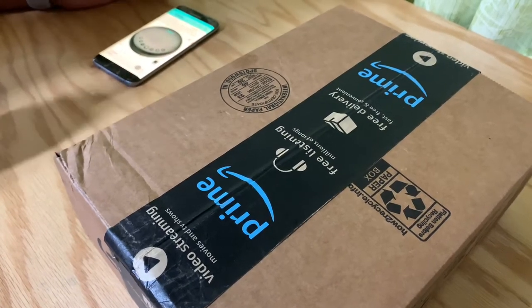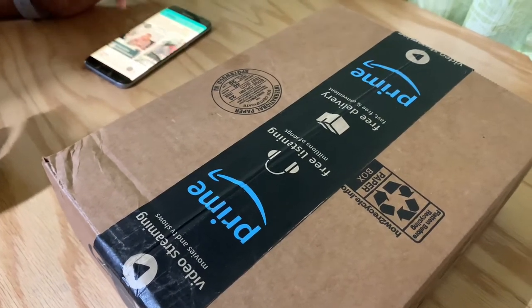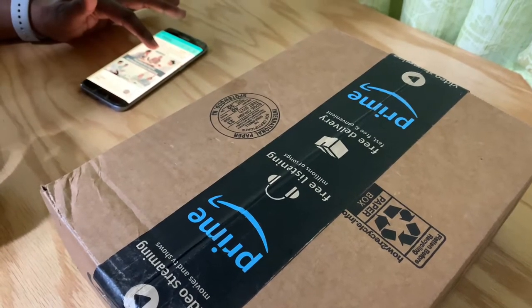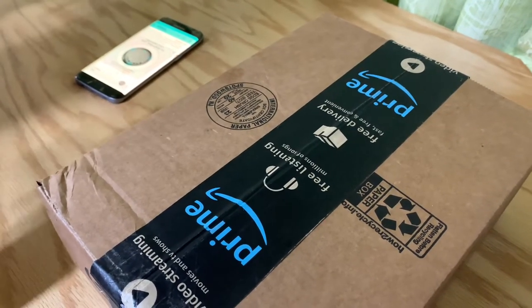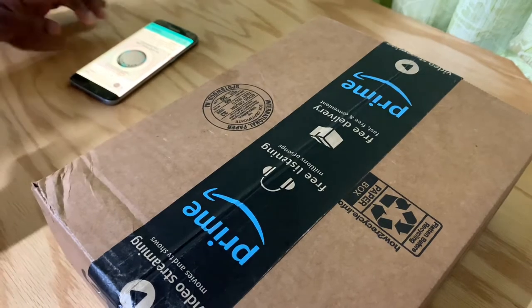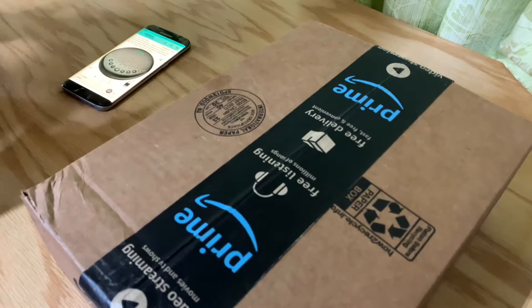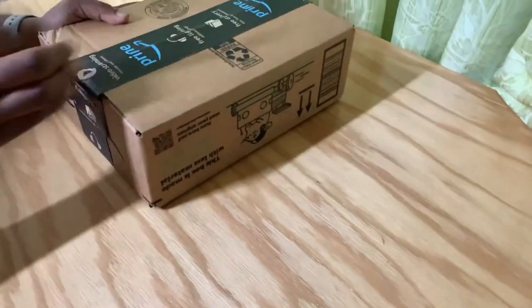Hey everyone, welcome to my video. Today we have an E-meet speakerphone — this is a Bluetooth speakerphone. It has active noise reduction mode and immersive sound, suitable for meetings. It has a really good microphone system, so if you're in a meeting it picks up voices from all around the device. You can connect it to many different devices like laptops, cell phones, iPads, and stuff like that.